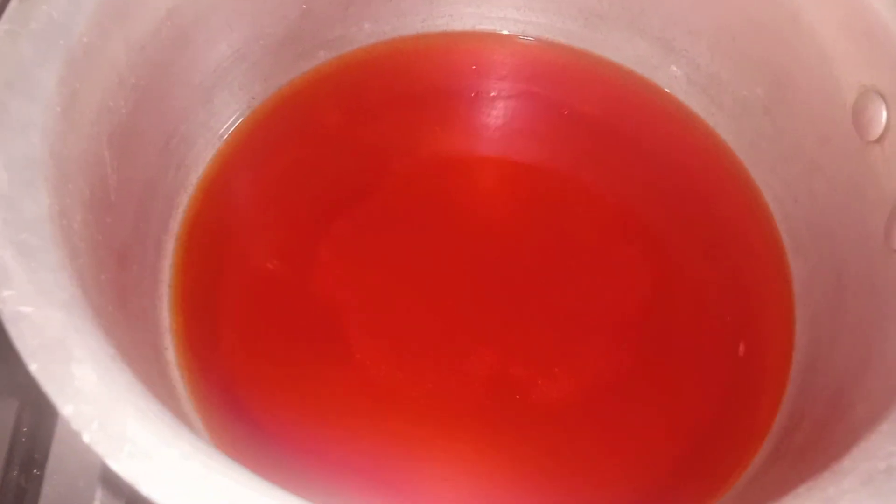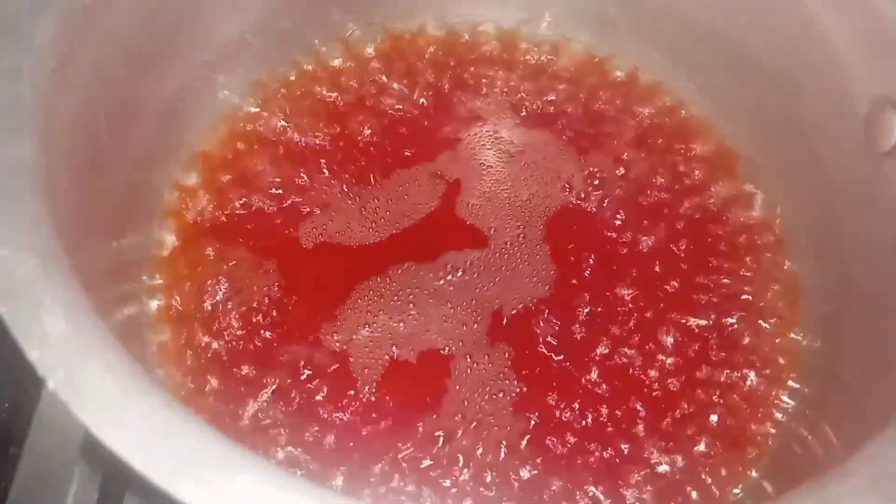We heat it on low to medium flame for 3 to 4 minutes to bring it to a boil. You can see that the water has come to a boil here.